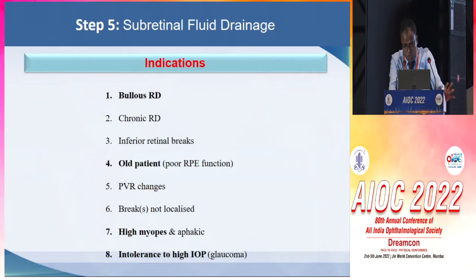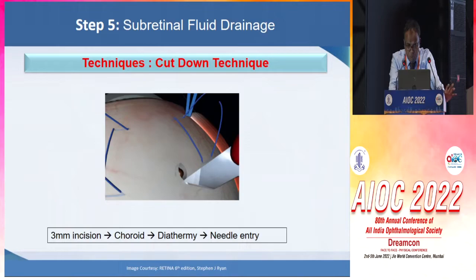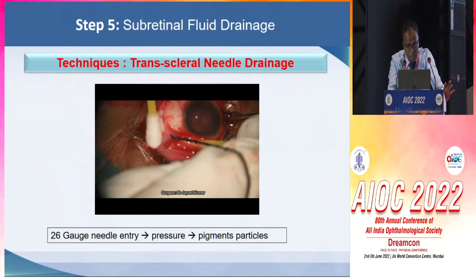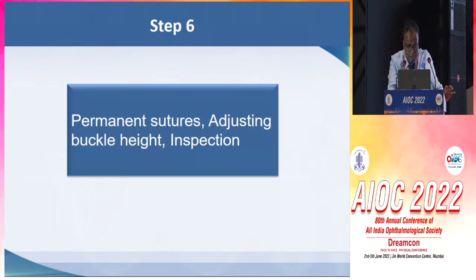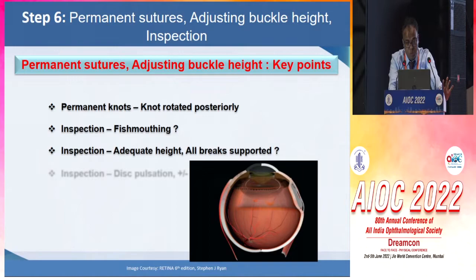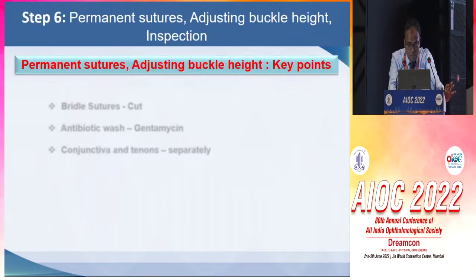Coming to subretinal fluid drainage, it is indicated for bullous RD, old patients, high myopes, or glaucomatous patients. The site should be carefully selected where there is sufficient SRF, preferably above or below the horizontal meridian to avoid the vortex veins, and slightly anterior to the equator under the bed of the buckle. Transcleral needle drainage is now preferably done, whereby a 26-gauge entry is sufficient to cause drainage of the subretinal fluid, done until pigment particles are seen. This is followed by permanent knots, which should be rotated posteriorly. We need to inspect for fish-mouthing, ensure adequate height of buckle, all breaks are well-supported, and check for high IOP, for which parasyntesis may be needed.